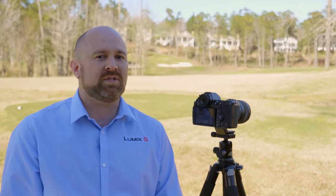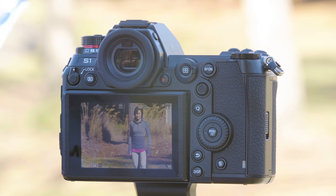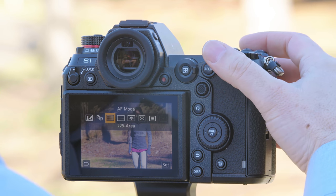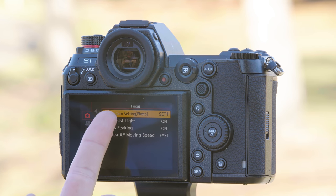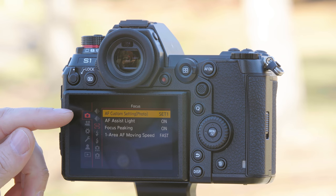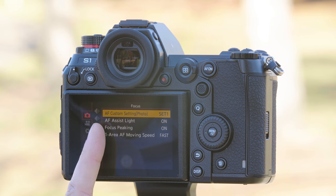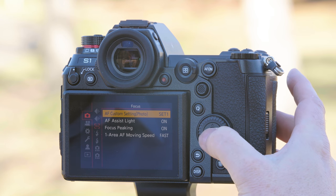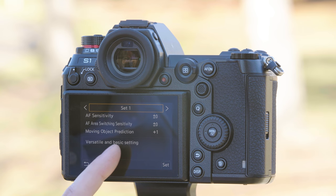Now that we've shown you all the autofocus modes, let's put them to the test with a few different scenarios and show you how you customize the system to get the best possible results. For this photo example we're going to have Don run from right to left perpendicular to the lens. We're going to set the camera to 225-area autofocus and leave it in the autofocus custom set one, which is for versatile and basic settings.